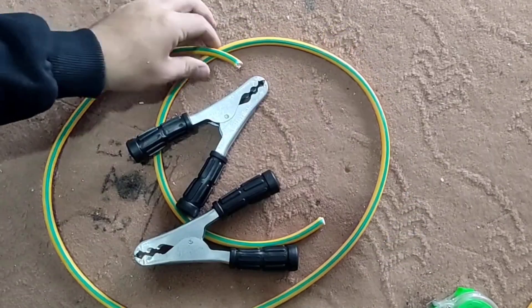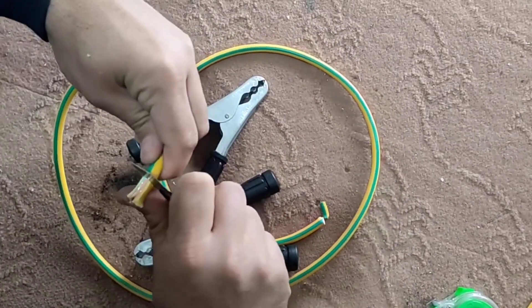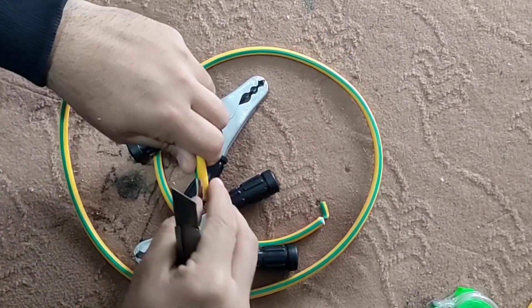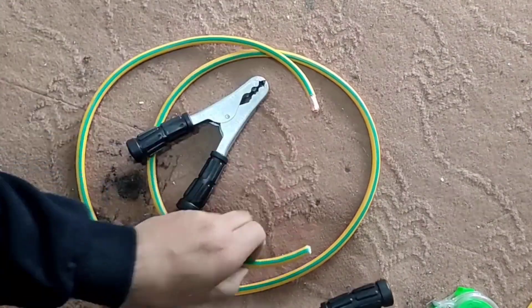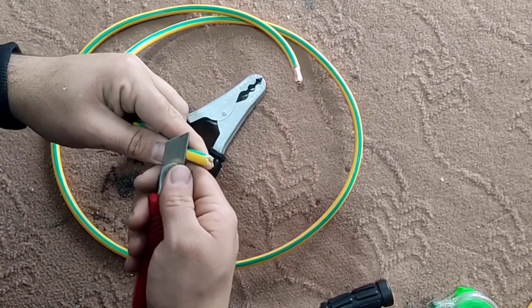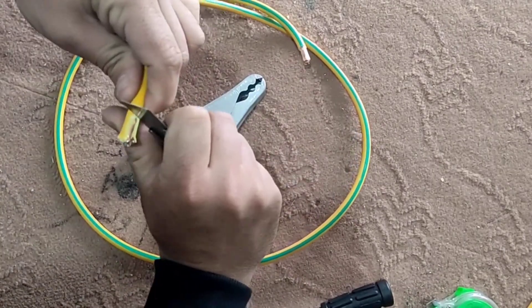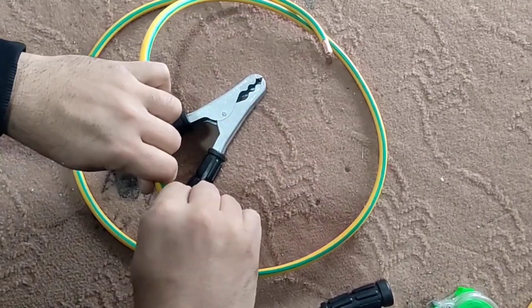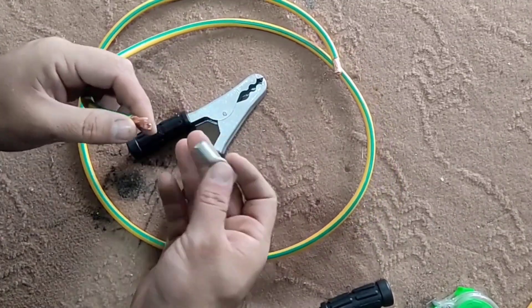We want to connect the wire to this clip. First we separate a part of the wire cover. Due to the fact that the voltage of the batteries is mostly low, we must use wires with a large cross-section, because a lot of electric current passes through them, and their connection points must also be very strong.